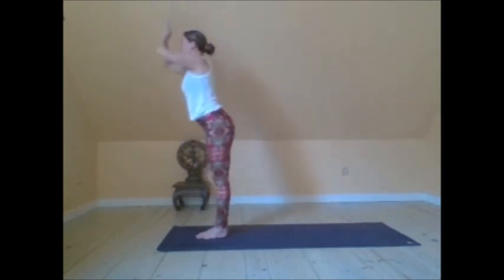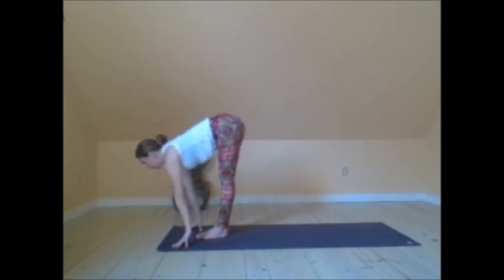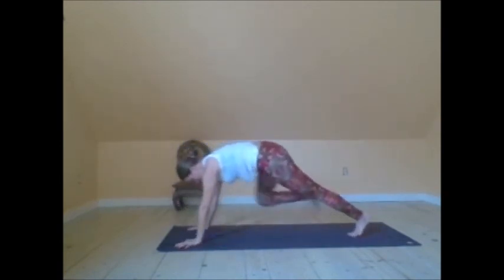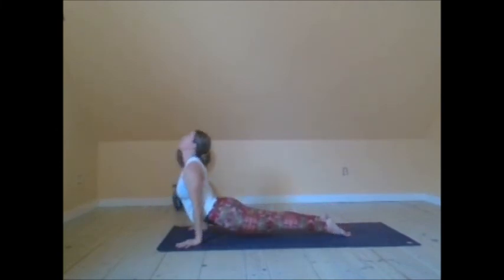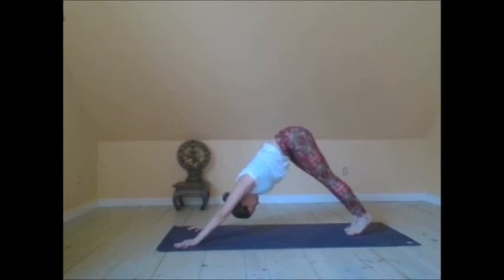Find Tadasana. Reach the arms up, keep going — halfway forward fold. Step it back, find plank. You've got this, you're doing great. Reaching up — upward facing dog. And back — downward facing dog.